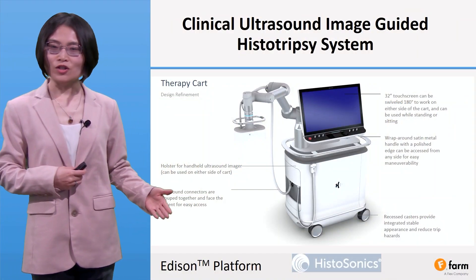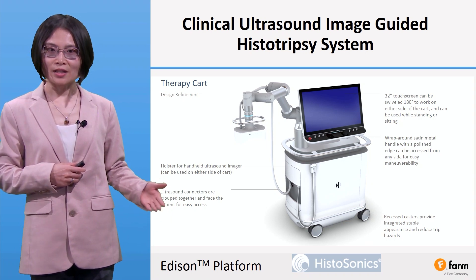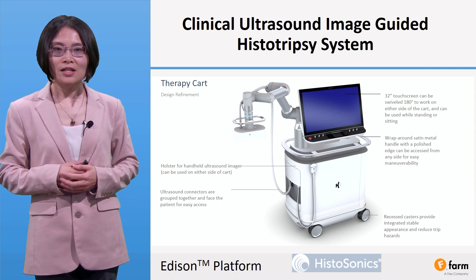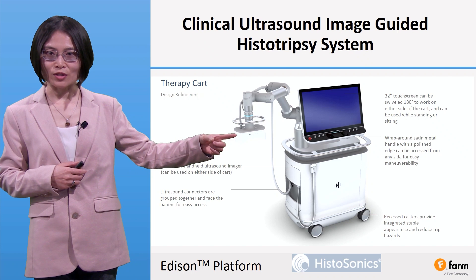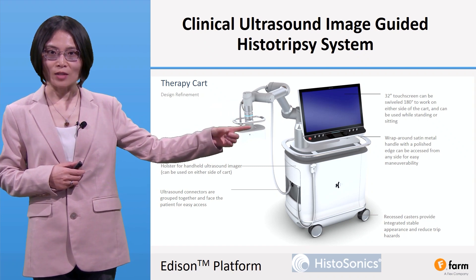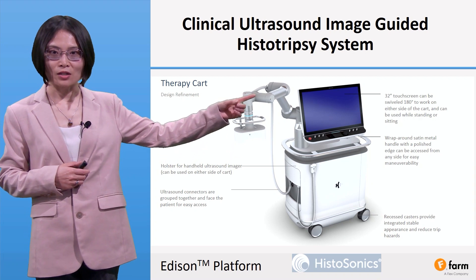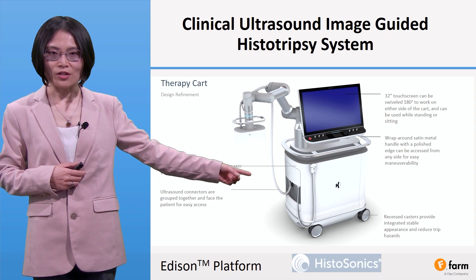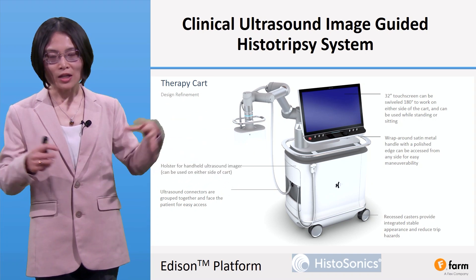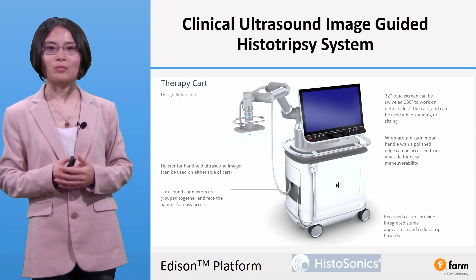This picture shows a clinical ultrasound image-guided histotripsy system by HistoSonics. Here you can see an ultrasound therapy transducer with ultrasound imaging inserted in the middle, supported by a robotic arm that can move the transducer. Within the cart, the driving electronics are all housed there with software that controls everything, making it a very compact platform.